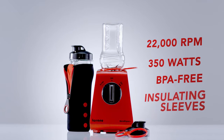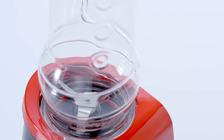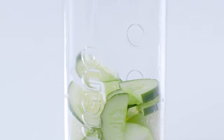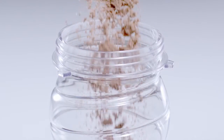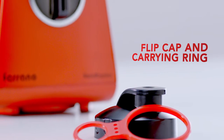This compact and multi-purpose blender packs a powerful punch to create smoothies, shakes, iced coffees and more. One bottle takes you straight from blending to drinking. Bring your morning pick-me-up drink out the door. Enjoy a pre or post workout protein shake or savour a nutritious fruit smoothie.